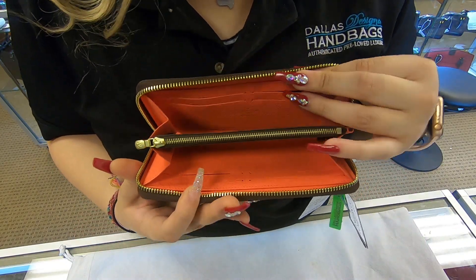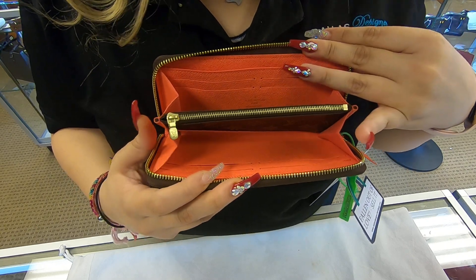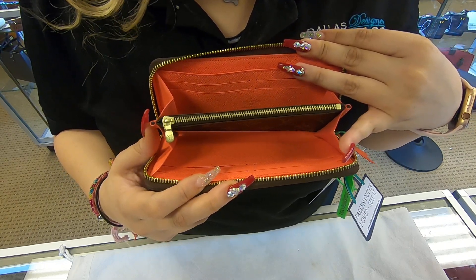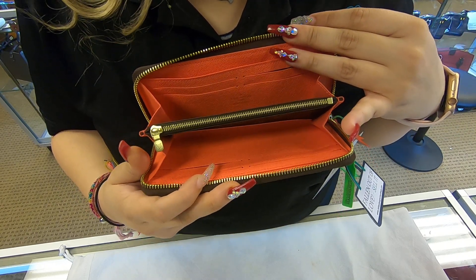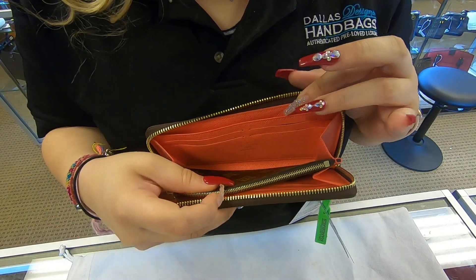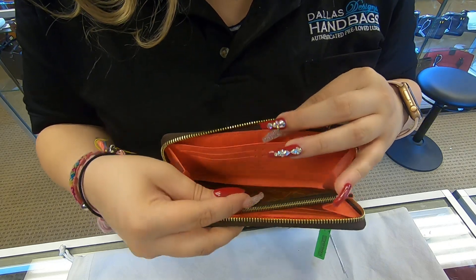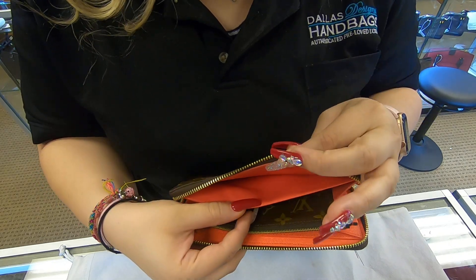Once we open the interior, the color lining on the inside is a peach color. Towards the back, you do have four card slot holders. You also have room to add your cash.